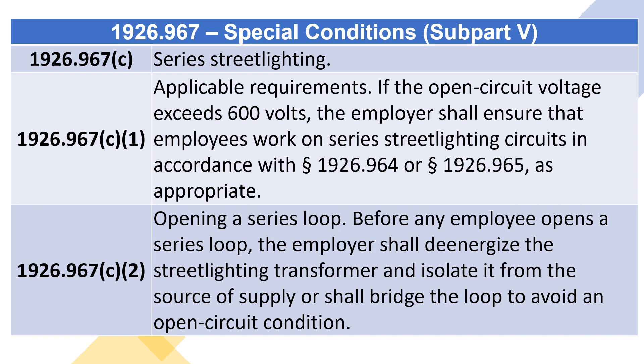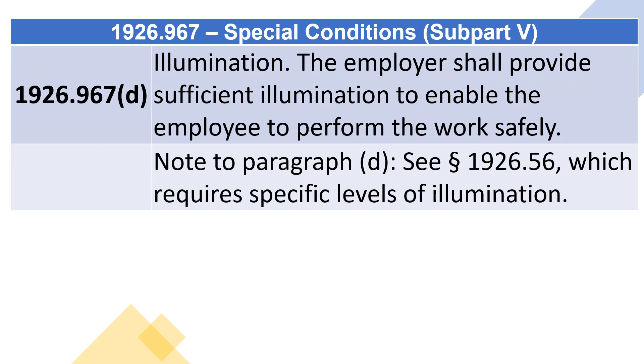1926.967(c)(2) Opening a series loop: before any employee opens a series loop, the employer shall de-energize the street lighting transformer and isolate it from the source of supply, or shall bridge the loop to avoid an open circuit condition.